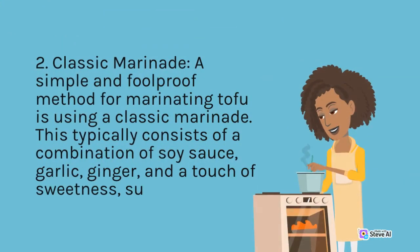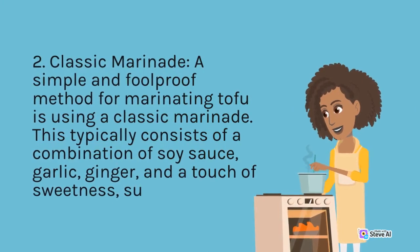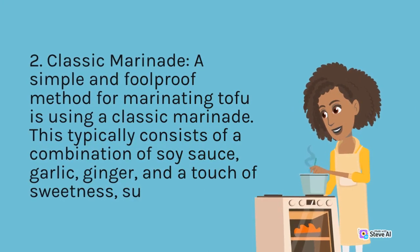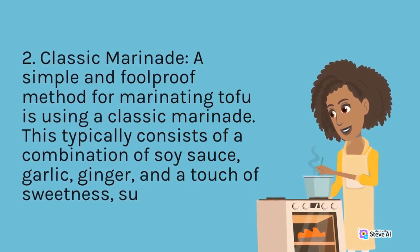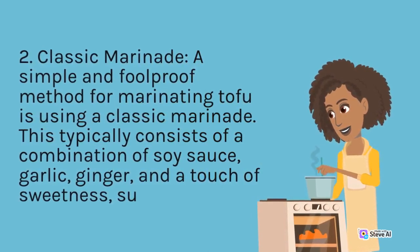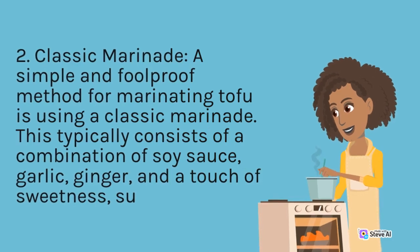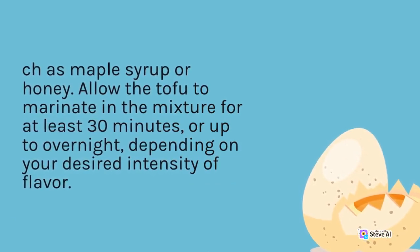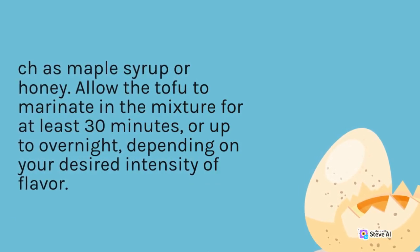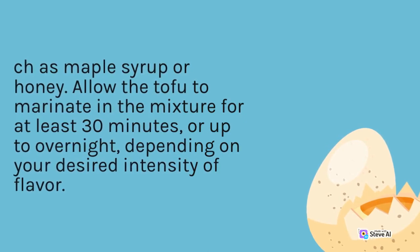Classic Marinade: A simple and foolproof method for marinating tofu is using a classic marinade. This typically consists of a combination of soy sauce, garlic, ginger, and a touch of sweetness such as maple syrup or honey. Allow the tofu to marinate in the mixture for at least 30 minutes, or up to overnight, depending on your desired intensity of flavor.